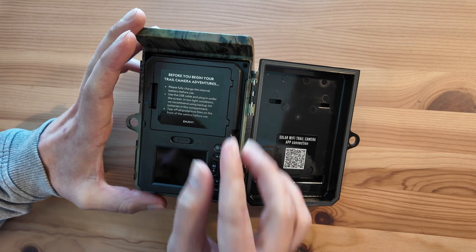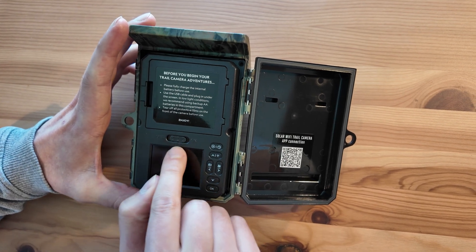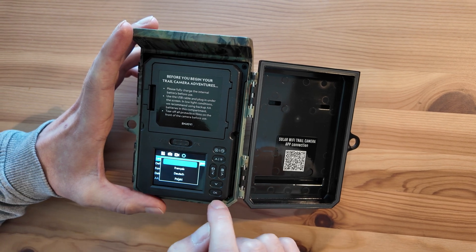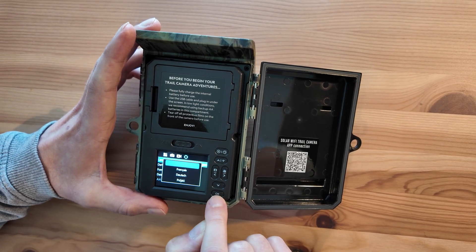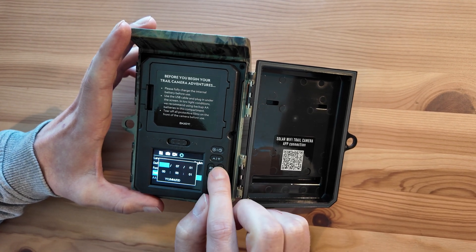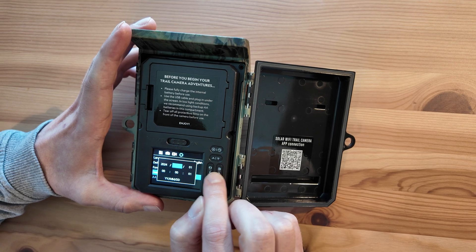After that I can now turn the camera to setup mode. It's got off, setup, on — I want setup mode. On the first setup it's going to ask you what language you want. For this one we obviously want English, and you can also set the date and the time.